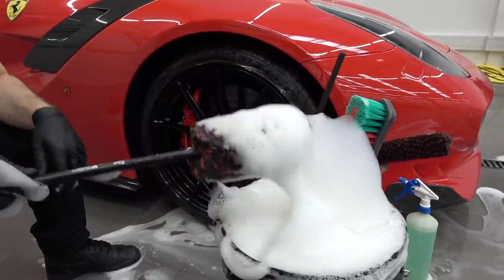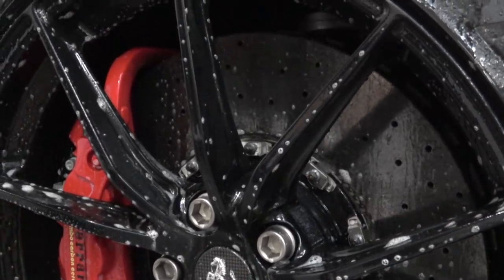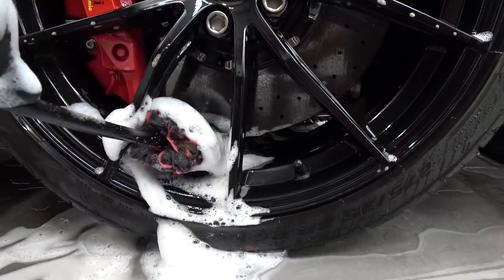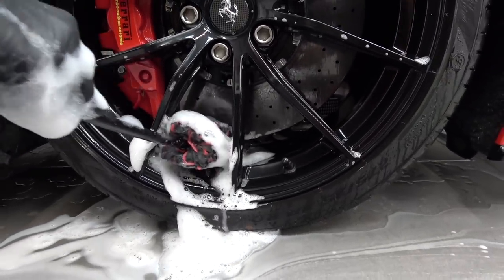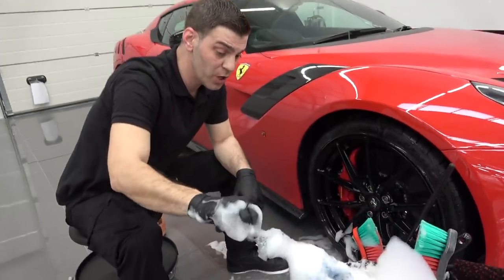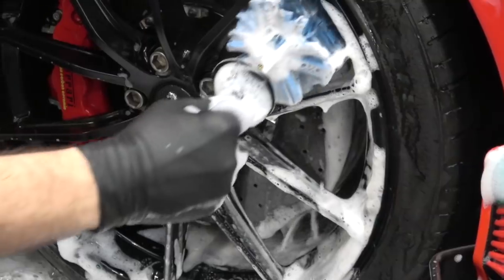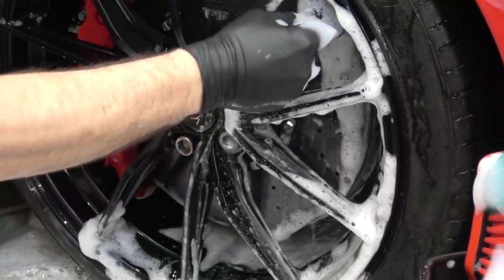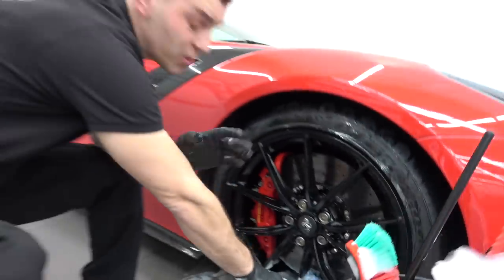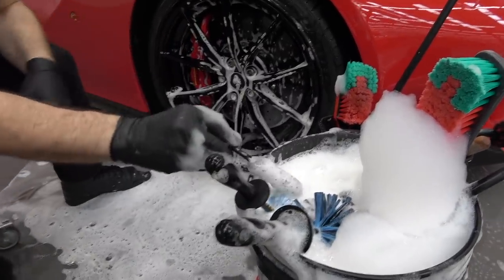We're at the stage where we're choosing the instruments to use to clean this particular wheel. Some cars have massive ceramics or massive brakes that basically fill the wheel. That brush looks a little bit tight — it does feel a little bit tight. So what we can do, we can switch brushes. This is the whole point of having a variety of brushes — we can go right to the back of the wheel and clean it. Around the brake calipers, you just have to have the correct size brush and you won't be doing any harm.